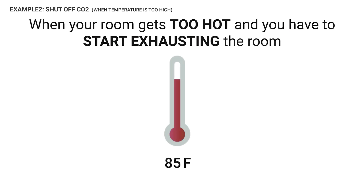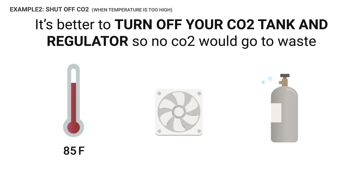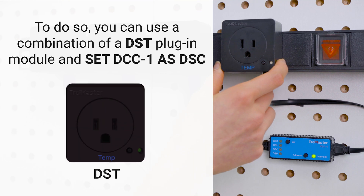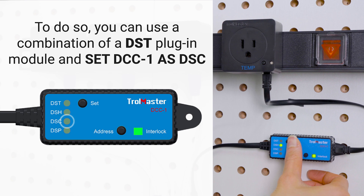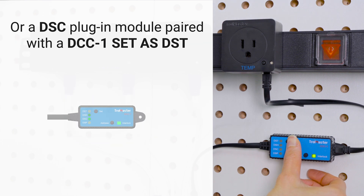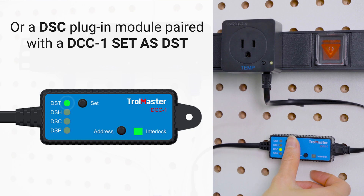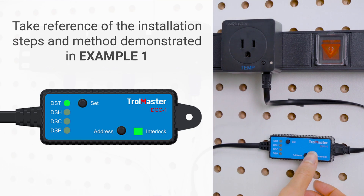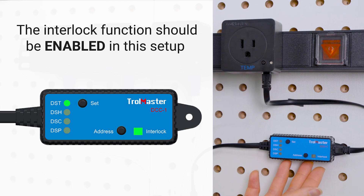When your room gets too hot and you have to start exhausting the room, it's better to turn off your CO2 tank and regulator so no CO2 would go to waste. To do so, you can use a combination of a DST plugin module with a DCC-1 set as DSC, or a DSC plugin module paired with a DCC-1 set as DST. Take reference of the installation steps and method demonstrated in Case 1 — they're pretty much the same. The interlock function should be enabled in the setup.